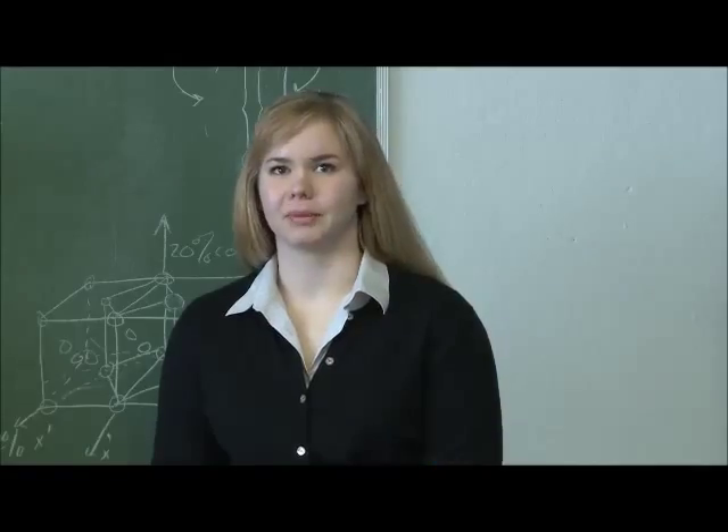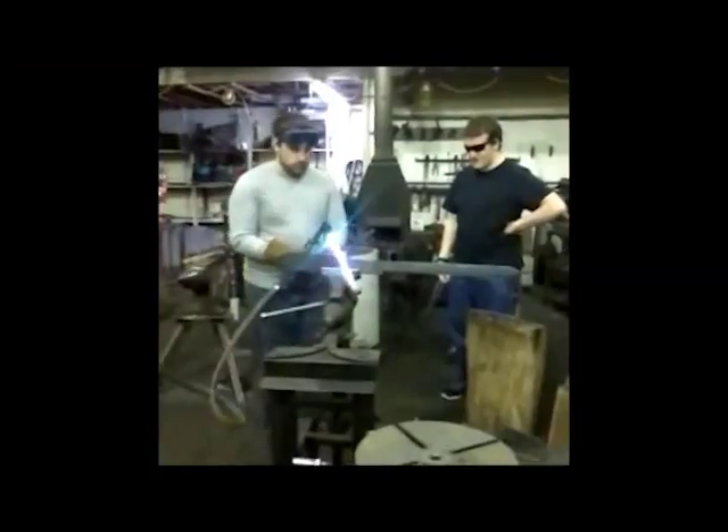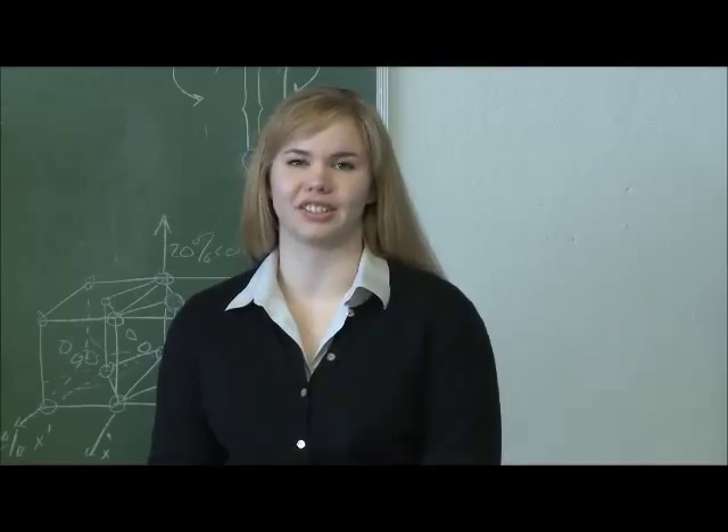There are a couple of bladesmiths in the area that have their own facilities, but we actually found a place where we could rent space during the month to use part-time or full-time, so that we could actually do the process ourselves and forge the sword by ourselves instead of just taking it to a facility.